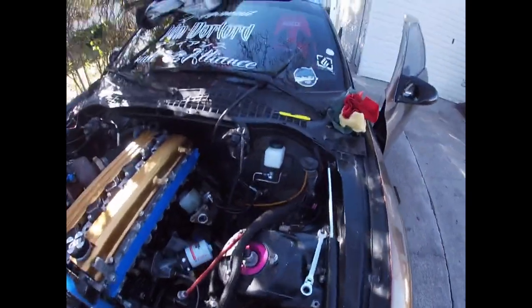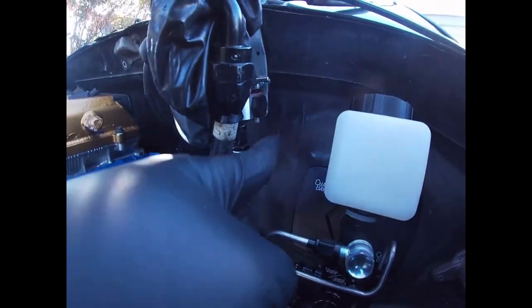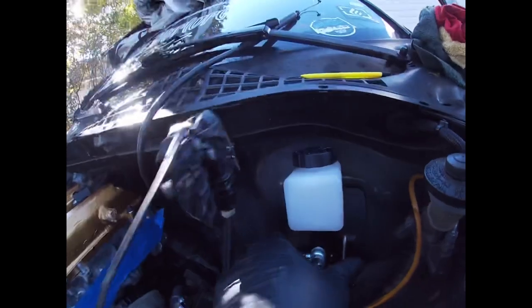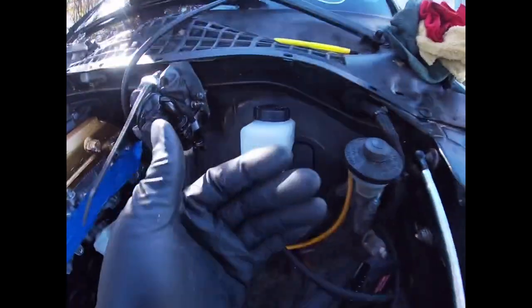We don't even need to do a fitment test - you can see the dirt ring, look how clean this is. Once I tighten the bolts I just got to hook up the lines. I'm gonna go ahead and bolt this thing in and hook the lines up. I probably won't bleed it today just because I'm cold - my hands are freezing, I ain't built for this cold anymore. But I'm gonna go ahead and bolt this thing in and give you guys a look and we're gonna do a fitment test.